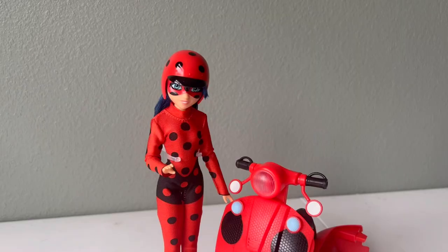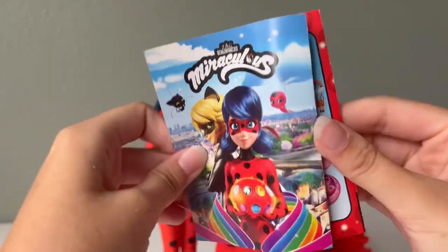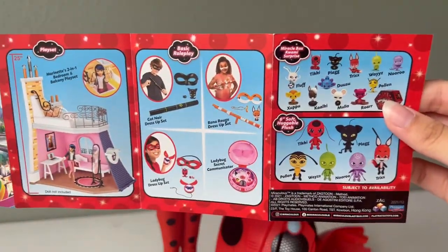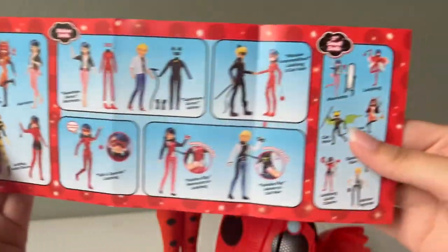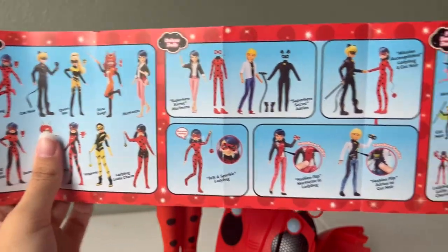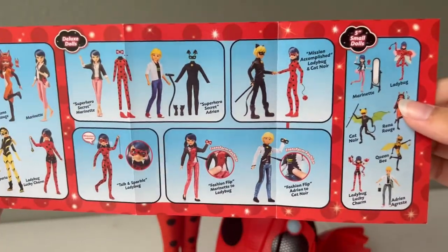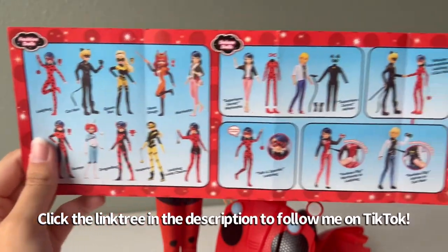Now I'm going to show you something else cool that this doll came with. She comes with this little pamphlet, and on the inside when you open it up it's actually got a little catalog of all the different Miraculous toys that have been released by Playmates. Some of these don't look like they're actually out yet, like some of the mystery boxes and a couple of the dolls and action figures. I have almost every single one of these linked in my Amazon store. I also own most of these and I've made videos talking about them on TikTok.